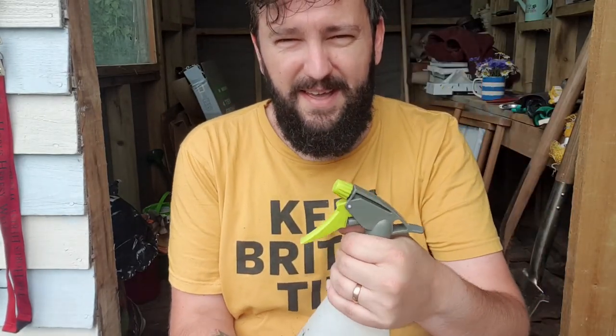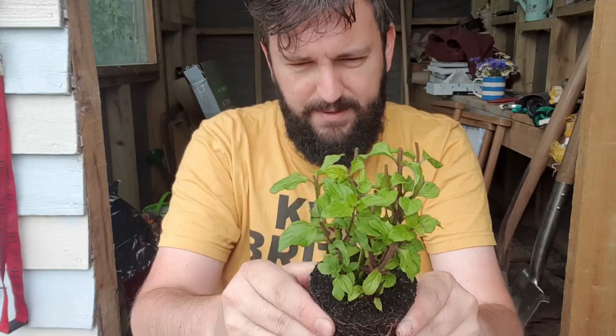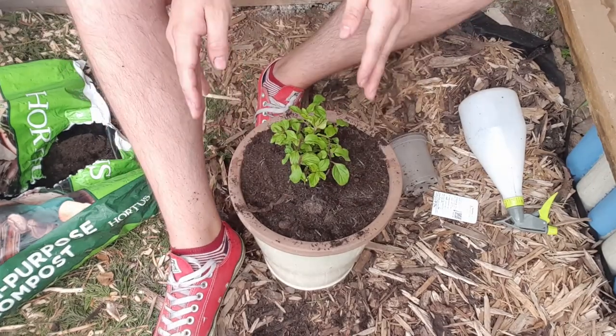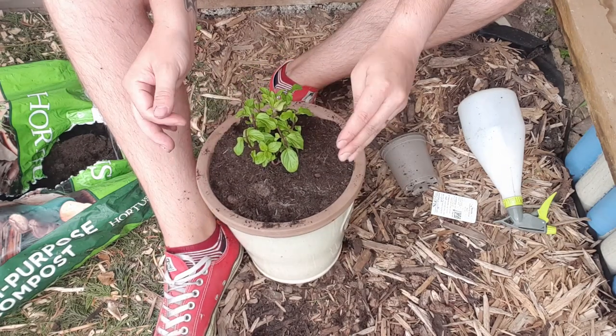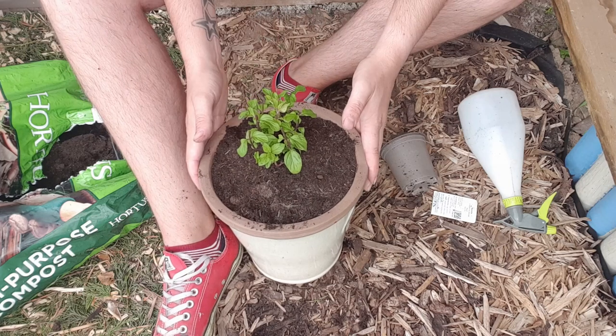My compost bag that I was keeping to weigh down the grow house has ended up being the home to some ants. Getting back to what I was going to do — let's get this compost nice and wet, and then we're going to pull this out of the pot. Look at that roots — pull those apart a little bit. See how tall that needs to be — that is just perfect. There we go, that is potted up — basil mint potted up.